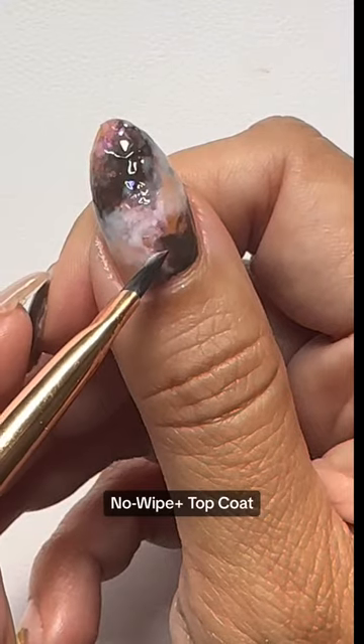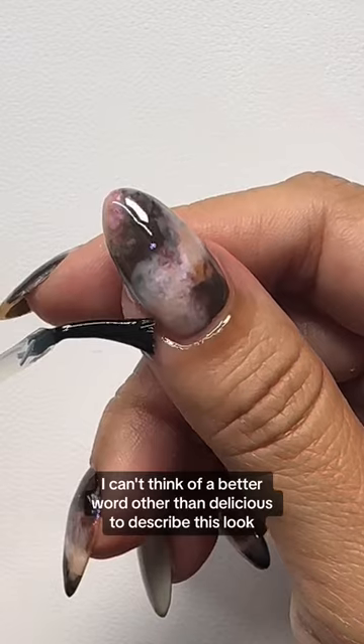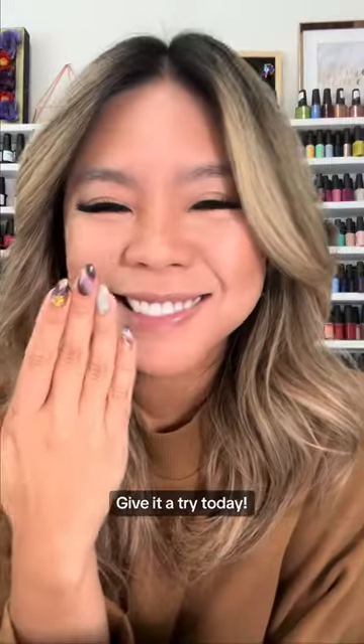Apply C&D shellac, no wipe top coat, and don't forget that solar oil. I can't think of a better word other than delicious to describe this look. And I think it's perfect for fall. Give it a try today.